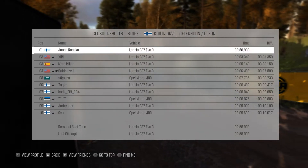Into left 6 through dip, 200 past junction, right 6 over crest, and caution, right 5 over crest jump maybe, finish.